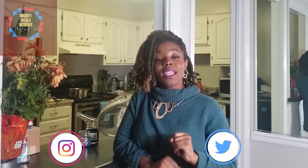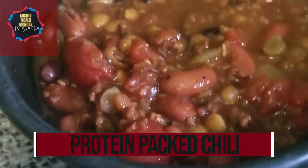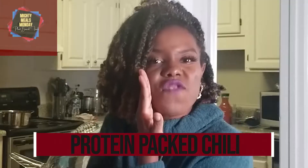Today is Mighty Meals Monday, and I have for you a food recipe. It's getting cold outside, and what is better than a warm, delicious bowl of chili? That's right guys, I have a protein-packed chili that is so delicious, so easy, and vegan.